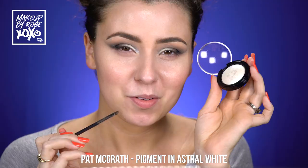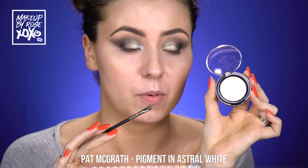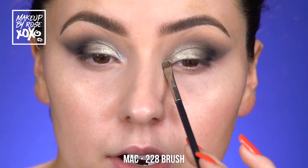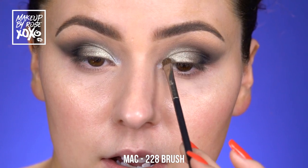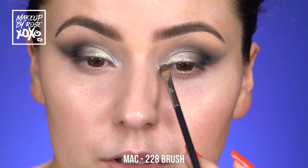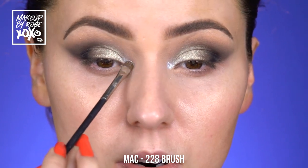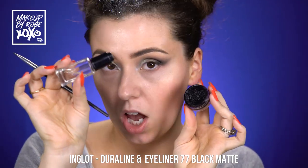Now for the fun part! I'm taking the astral white pigment from Pat McGrath on a Mac 228 — my favorite inner corner brush ever — and I'm just going to place it right there and feather it upwards, really patting it in. We want this really, really bright — that's how I roll. Oh my goodness, this is so nice.